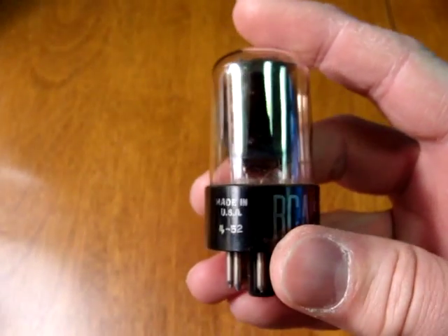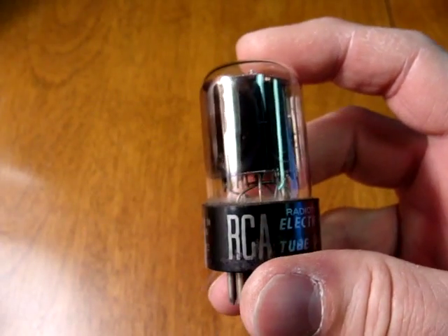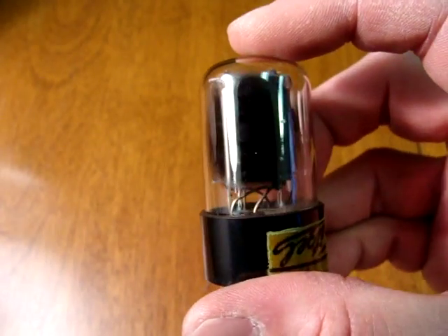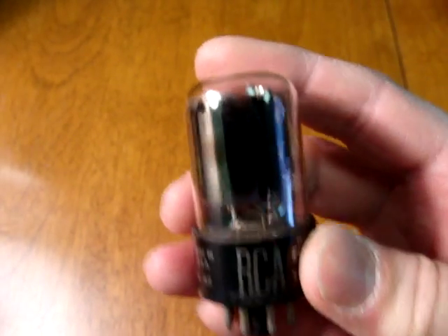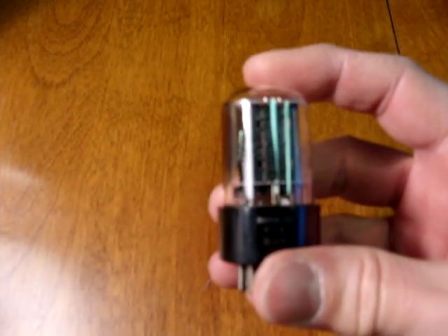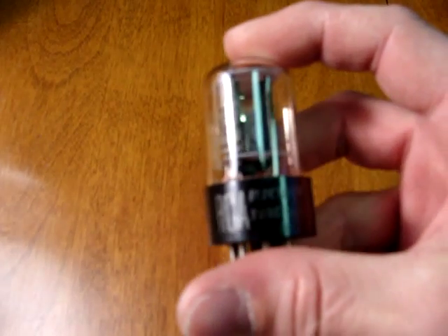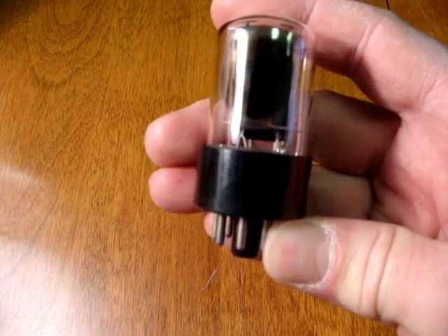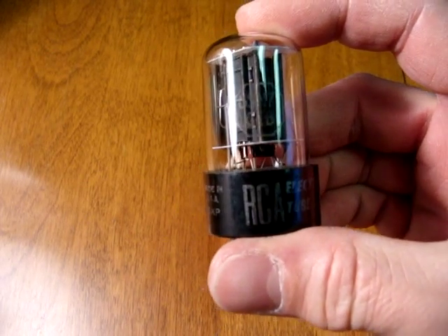Some other early tubes that are commonly found: the RCA 6SN7GTA, often like the GE in a short bottle, has two shiny side getters. The very early RCA 6SN7GTB can be recognized by the silver print on the base and a single side getter. The RCAs always had black plates.